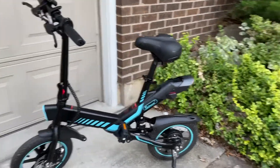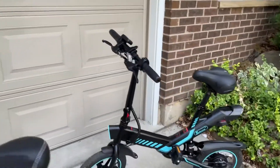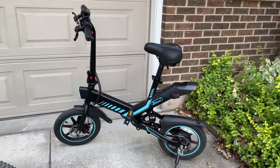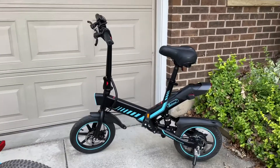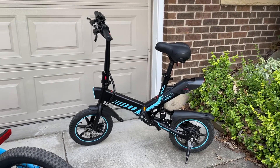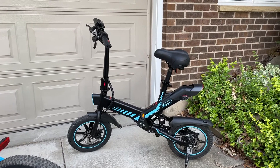I paid about $480 for this in July 2022; it's now $500 — Amazon is always adjusting their prices. I wouldn't pay too much more than that, but I'm not sad that I got it. I love the way the frame looks. It's one of the few with proper rear suspension, and it's a lot of fun. Especially if you're the kind of person that just cruises around on throttle, this is a good one.